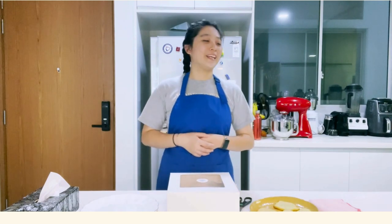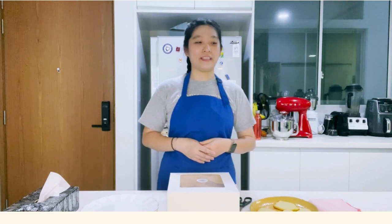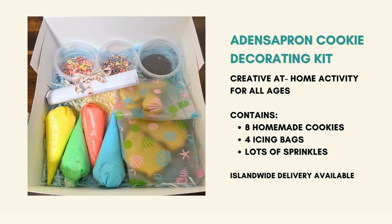Hi! Welcome to Aiden's Apron. In today's video, we will be teaching you the basics of cookie decorating. We will be using our cookie decorating kit for this tutorial. So let's unbox the kit together.